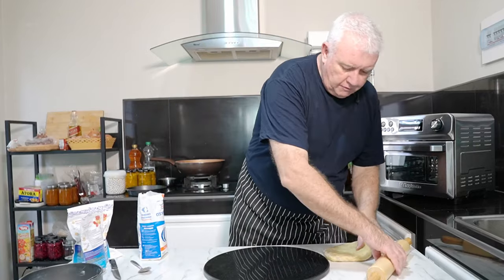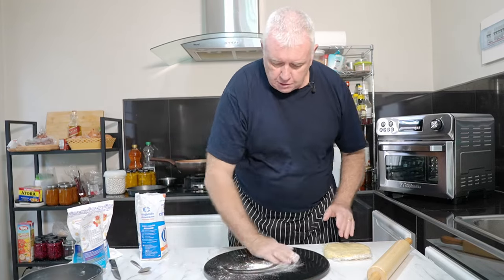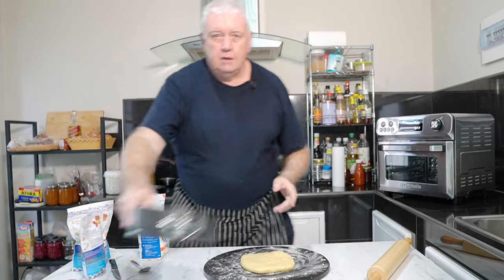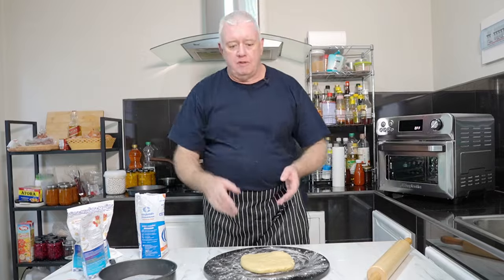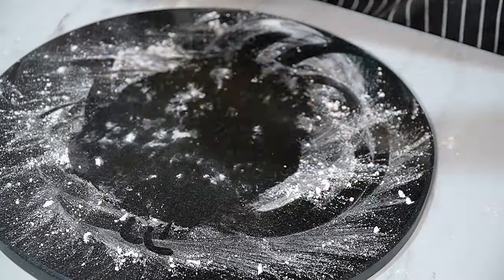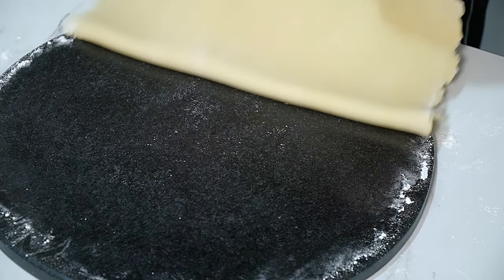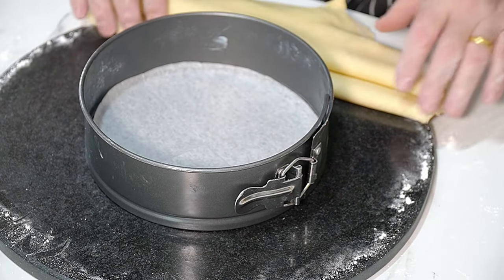Our pastry is out of the fridge — it's not very cold but we need to crack on. A little bit of flour on the surface, get the pastry on and roll it out. I'm using this 8-inch springform tin, so we need to roll it to fit. A little bit of flour on your pin and let's get rolling. All we've got to do now is get that into our tin. I've lined this tin — you don't have to, it's just habit.